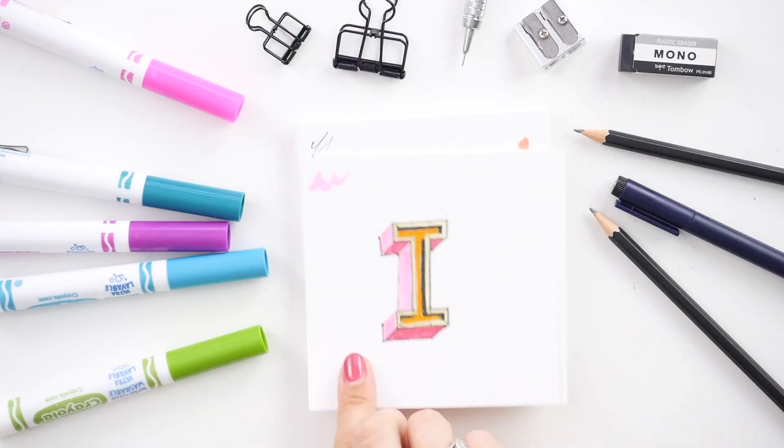Welcome to day two of the letter L. Today we're going to be looking at how you can determine which parts of a letter should overlap.